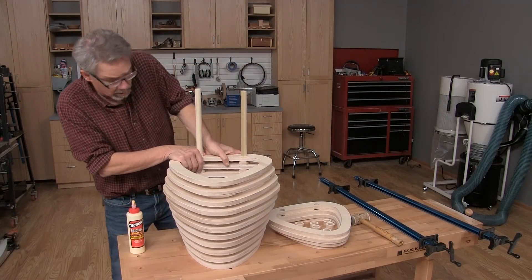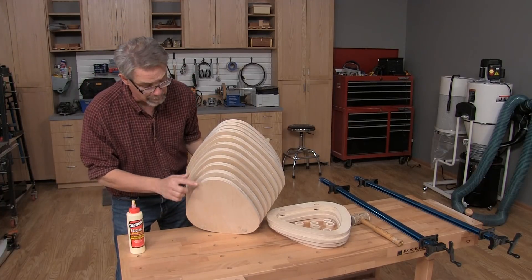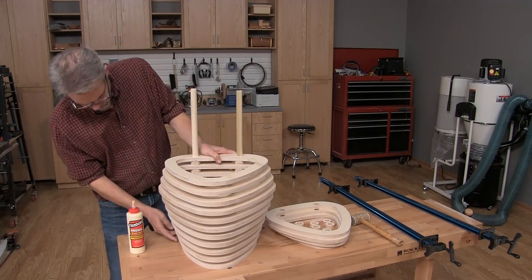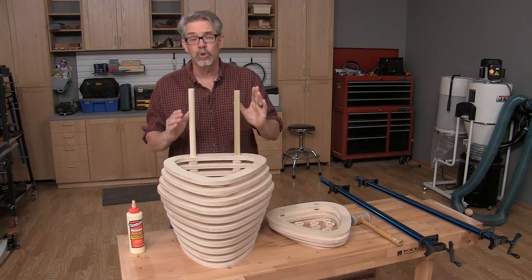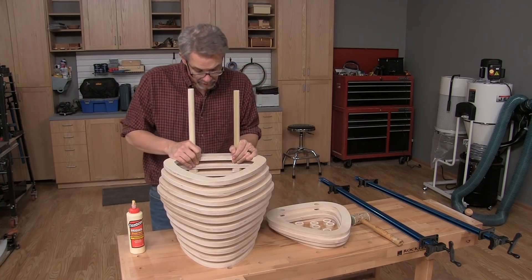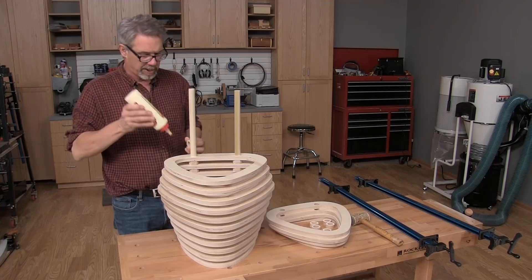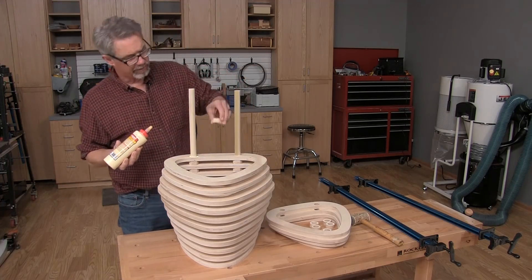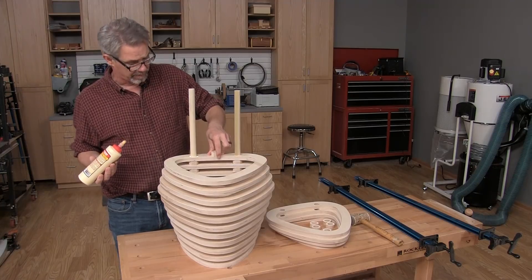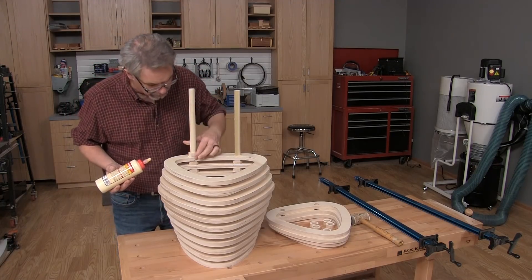With the parts all machined, you can go ahead and start assembling. You start with the flat back panel and then alternate spacers and hoops going up. It's important to keep the hoops in the proper order — hence the engraving we did on each hoop. You take a spacer, a little bit of glue, and it's important to align the flat spot of the spacer to the inside of the hoop.